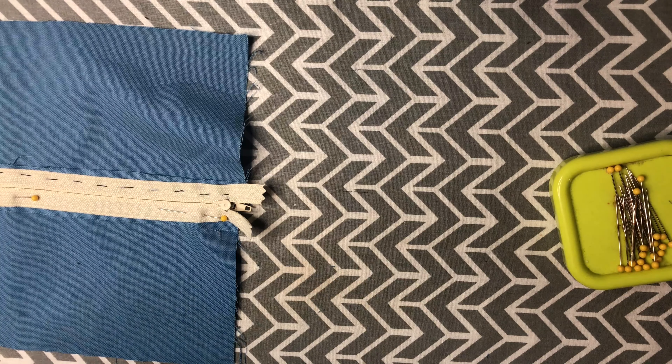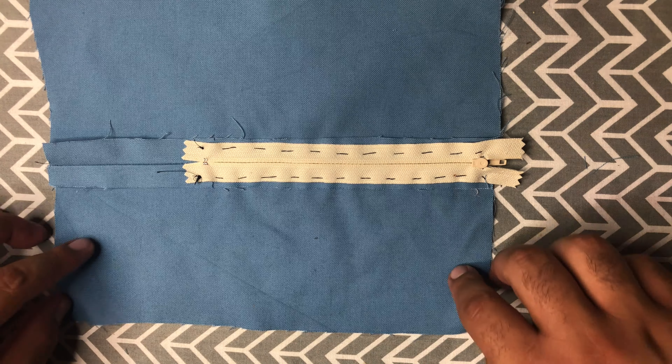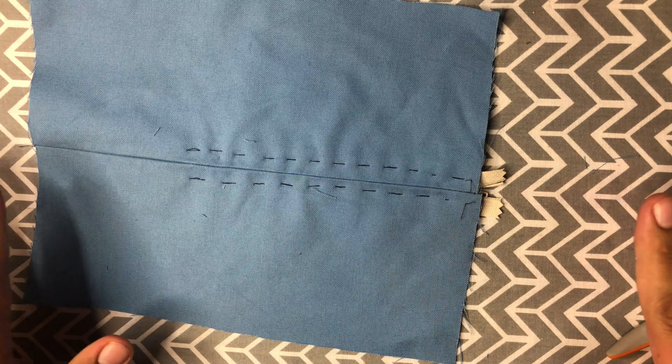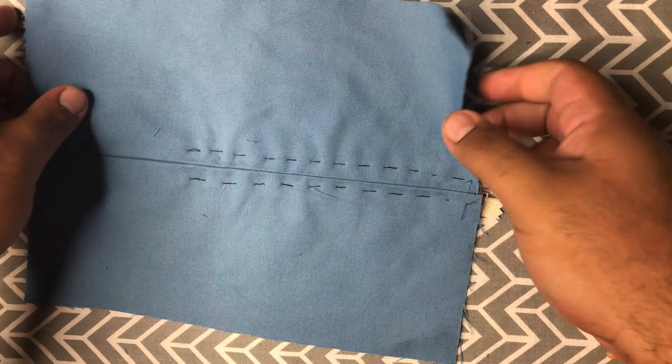We're going to do that on both sides. Here we have the zipper fully basted — you can clearly see the stitching on both sides. That's okay because we're actually going to be taking them out at the end of this.